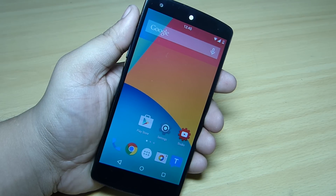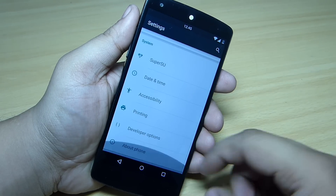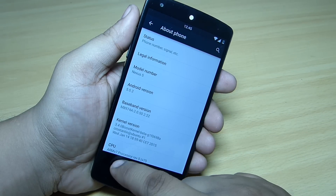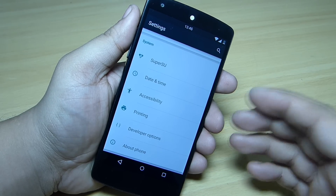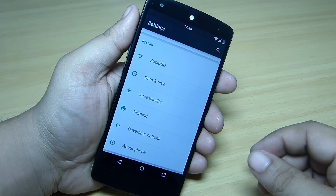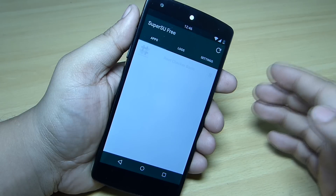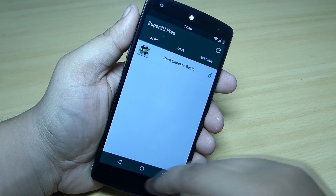In this video I'll be giving you my review of the Boost Pop ROM, which is available for your Nexus 5. I am running Android version 5.0.2 along with this ROM. The main thing that comes with this ROM is that your device will be pre-rooted, so you don't need to root your device once you flash the ROM and the GApps. Super SU is also available and I've checked my device with a root checker — it's rooted.